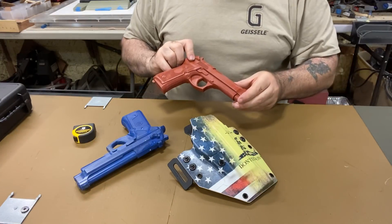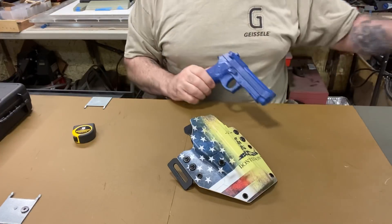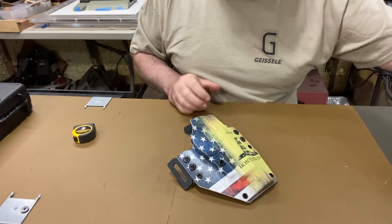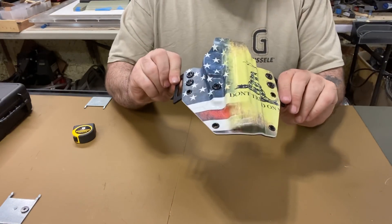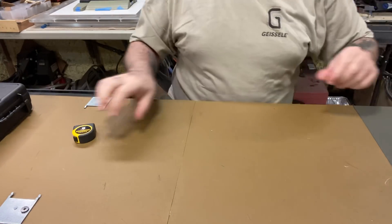So to summarize — the holster fits both rail and non-rail guns. This is William's holster and it came out really, really nice. It's getting shipped out today.